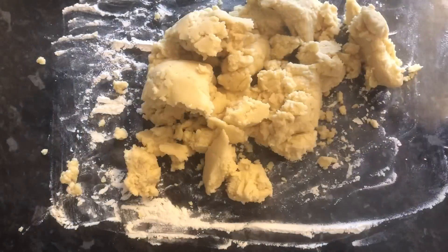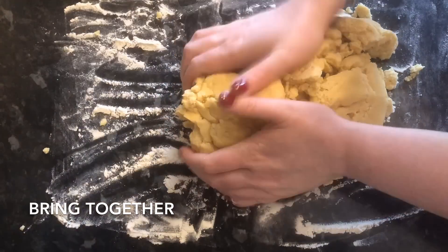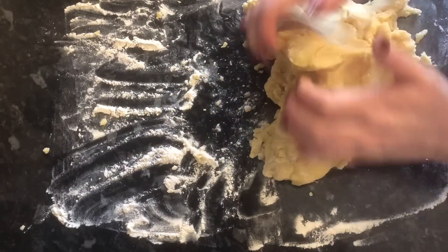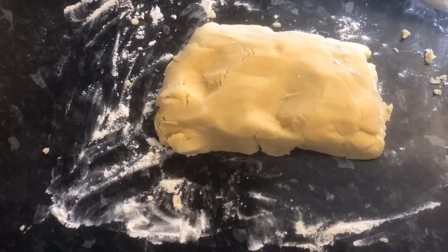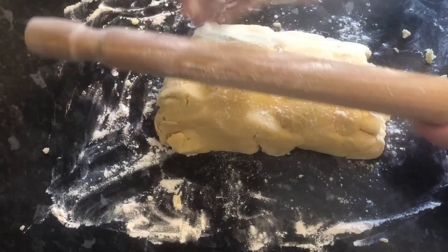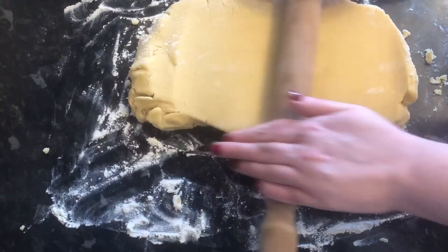Don't worry if it looks dry — that's just the type of mixture it is. Give it a good squish together and it will come together and you'll be able to roll it out. Grab your rolling pin, pop some flour on it to prevent sticking, and roll the dough out to about a centimetre thick. Bear in mind you're going to be doubling these biscuits up, so you don't want them too thick.